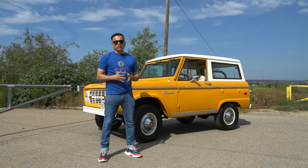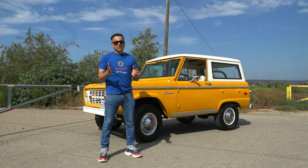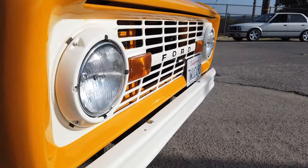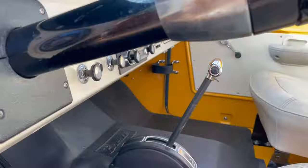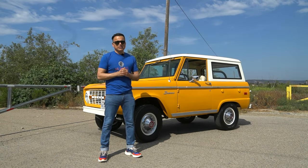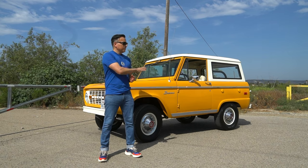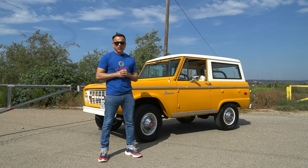Hey guys, behind me is a 1971 Ford Bronco. We told the hype about the newest Bronco coming out. I thought it was a good idea to go back and revisit the original one and see what made it a people's favorite. In today's video I'm going to go over some of the features of this vehicle, take it for a spin, and talk to the proud owner Dave about what it took to bring this car back to this spec. It looks like a time capsule. Are you ready? Let's go.